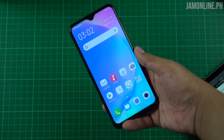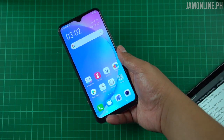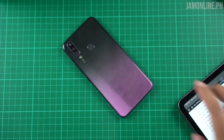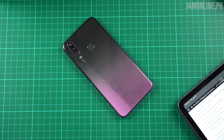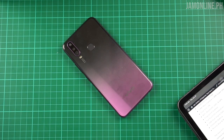That's it for our hands-on and unboxing of the Vivo Y17. If you liked this video, don't forget to give it a thumbs up and check out my social media channels — Facebook page, Instagram, and Twitter. If you haven't subscribed to my channel yet, now's the time. Once again, I'm Jam of jamonline.ph — thanks for watching our unboxing and hands-on of the Vivo Y17.